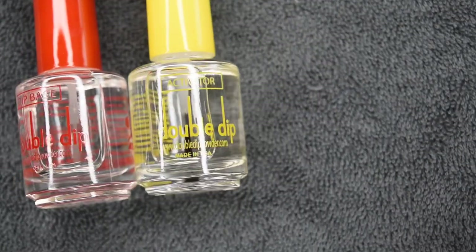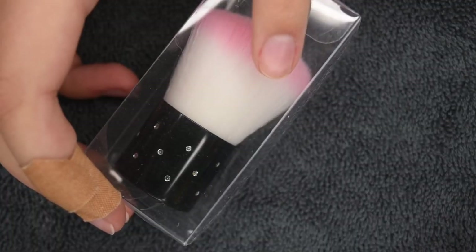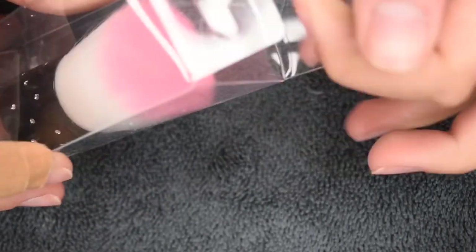The four liquids being the base, the activator, the top coat, and the brush saver. There was also a powder dusting brush, which is super helpful for removing any of the excess powder on the nails.